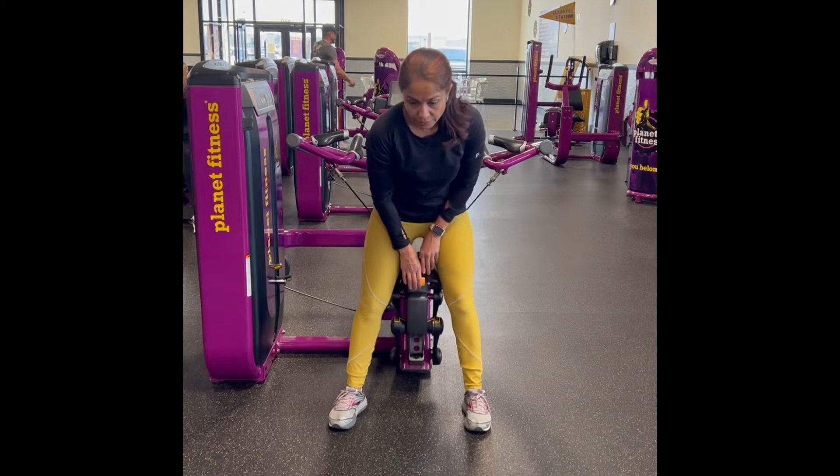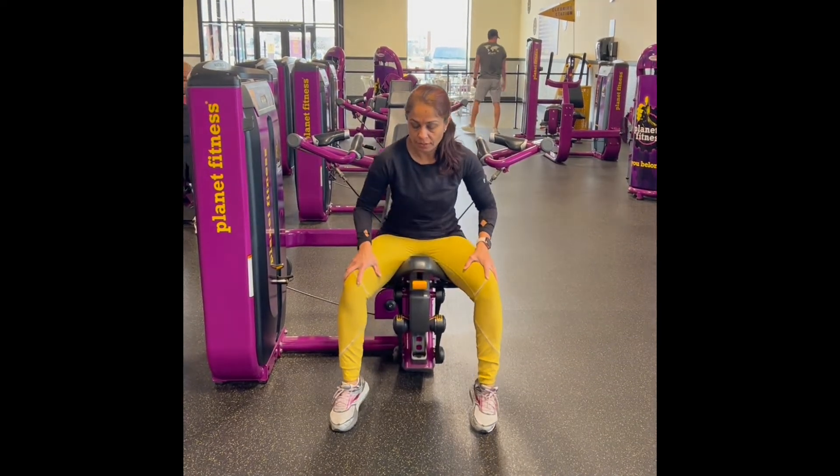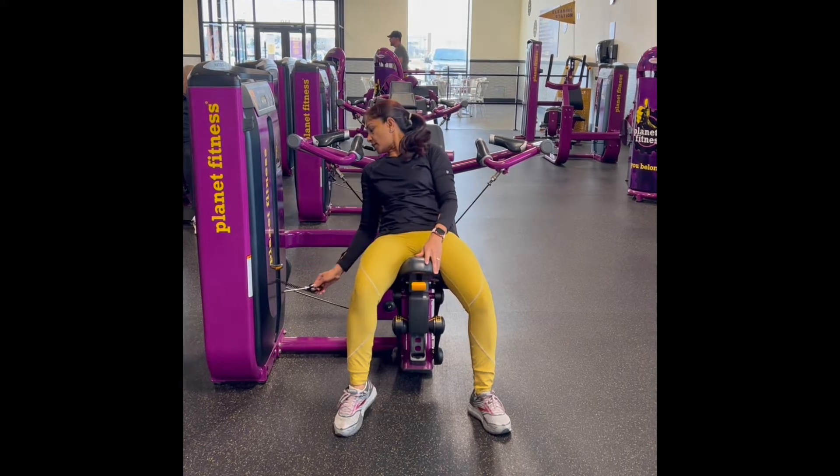First thing is adjust your seat height and then pick your weight you like to start with.